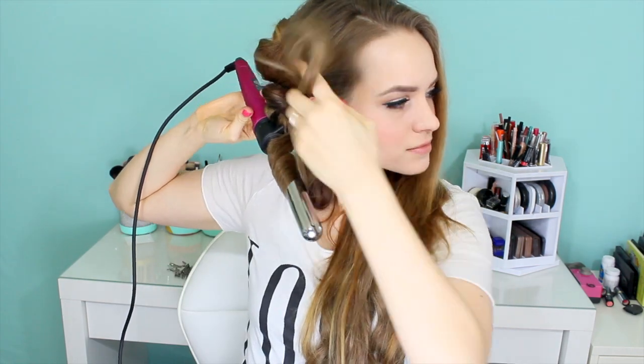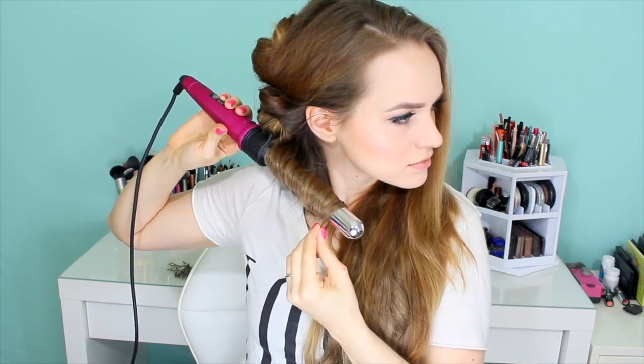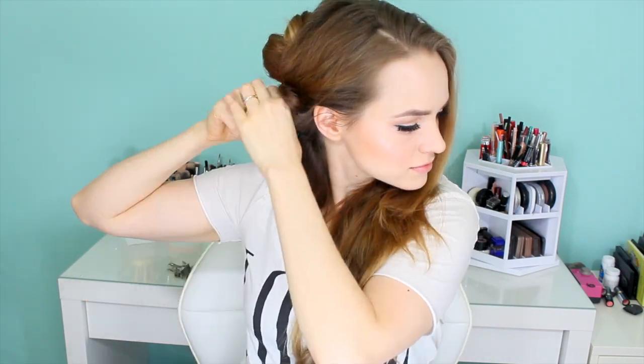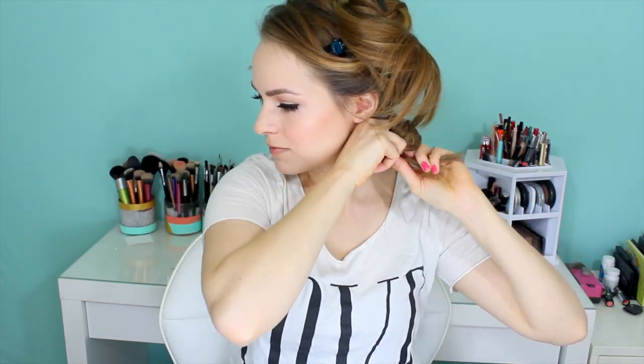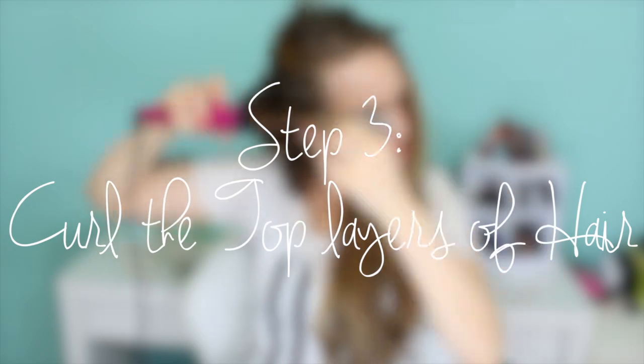A lot of times we think the curl forms when the hair is heated up, but your curl actually forms when your hair cools. So you get a much stronger curl when you pin it up. For this hairstyle, it creates a more circular curl rather than an S-wave. When you look at Shakira's hair, it's more of a curl than a wave, so this helps you get that curled shape rather than accidentally ending up with a wave from your hair falling out while it's cooling.